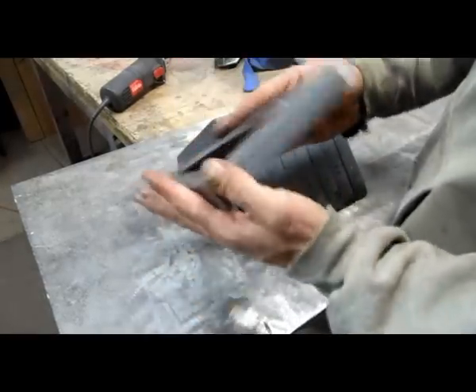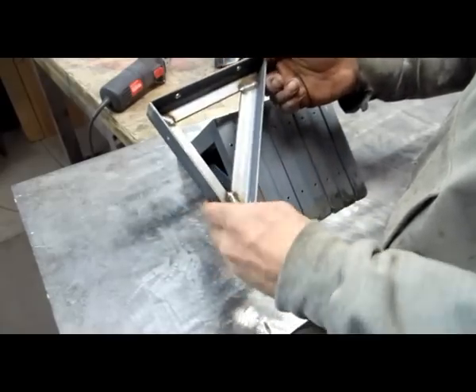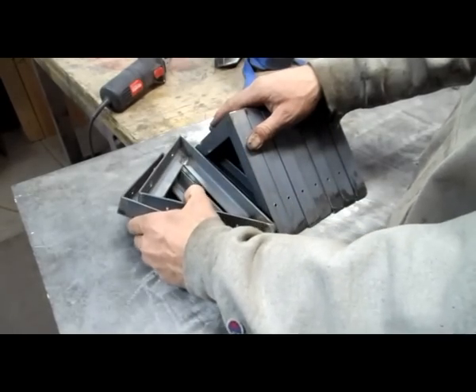There we go — nine of them, one long shelf and three shorts. Tomorrow I'll go over them one last time, clean them up, get them degreased, ready for paint.